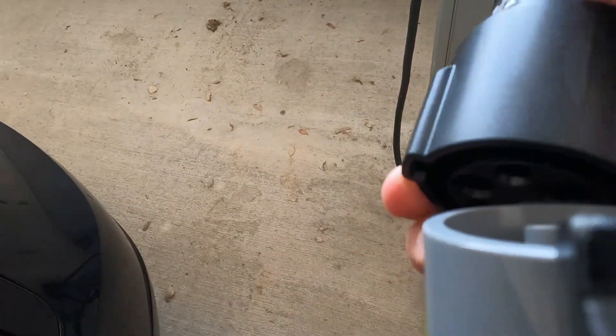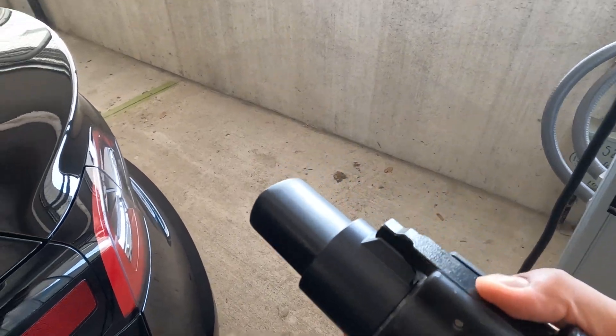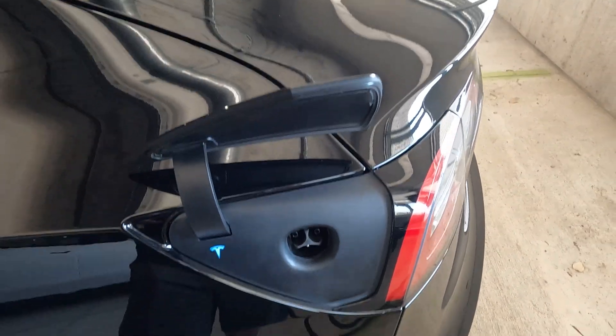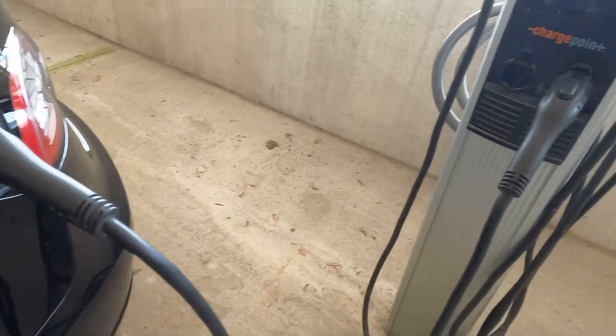The connector goes at the back — that's the part which plugs into your Tesla. To fit the connector, you align up the adapter, plug it in front of the connector, and push it to fit it in place. Then to plug it into your Tesla, you press the charge port button and it'll open up, and you just plug it in.